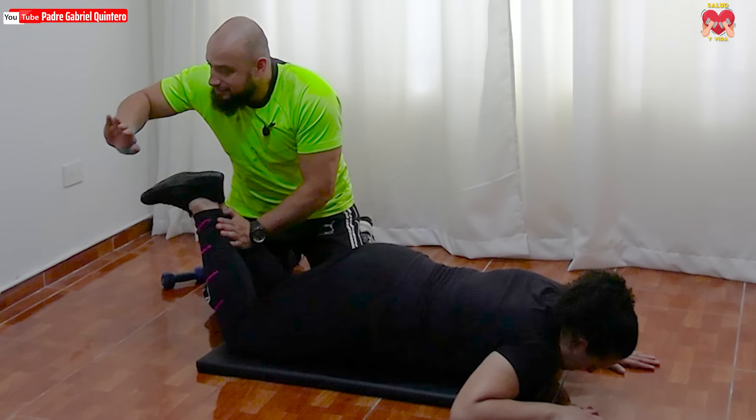Excelente, muy bien, descansamos. Contraindicaciones de este ejercicio: antecedentes de lumbalgias, quienes han sufrido dolores en la espalda, o alteraciones o lesiones en la rodilla. Personas que tengan este tipo de situaciones deben tener mucho cuidado al ejecutarlo, o mirar si no es el mejor ejercicio para ellas. Si hay mucho dolor en la espalda, conviene poner un cojín debajo de la pelvis para levantar un poquito la cola.